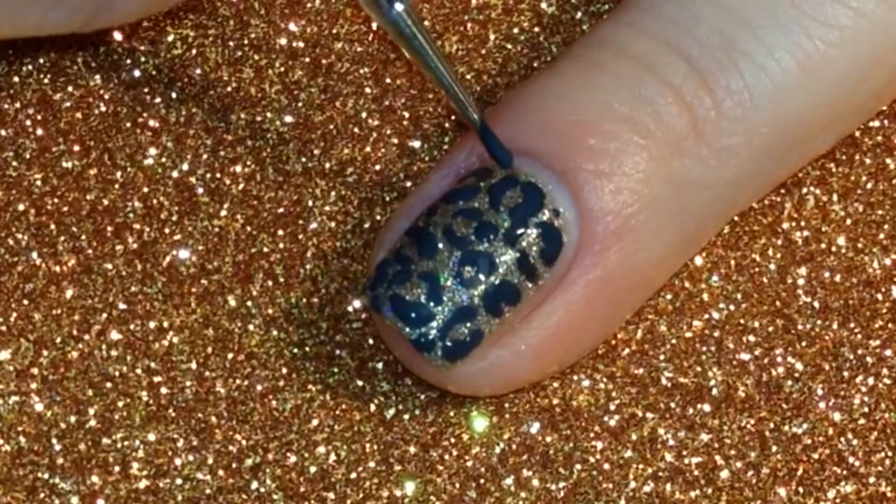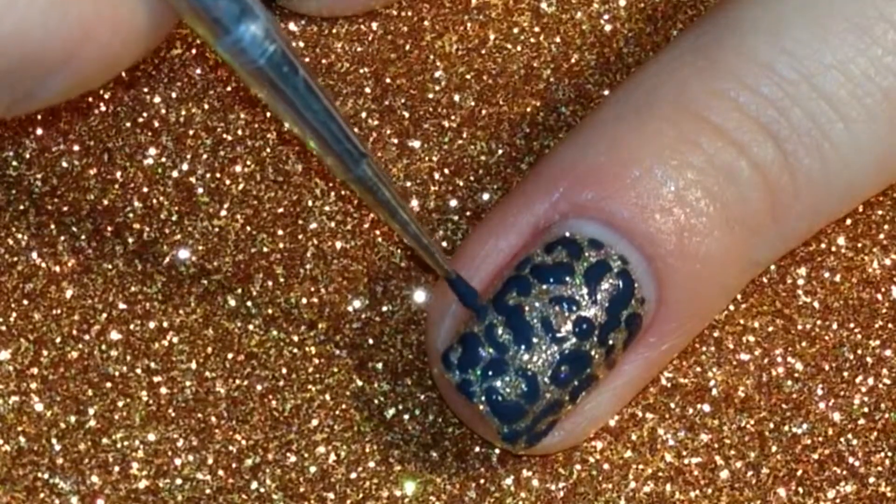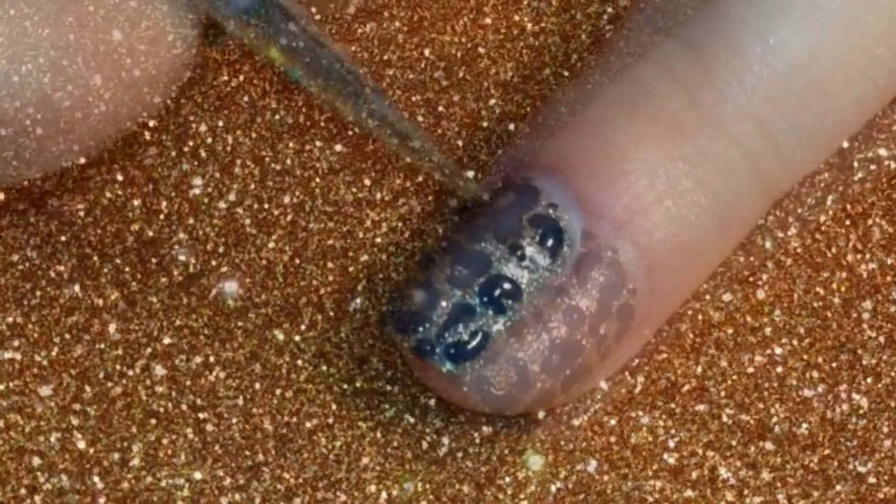Next, I came through and made some small dots in between the spaces where I had just made the cheetah print to fill up the rest of the nail.